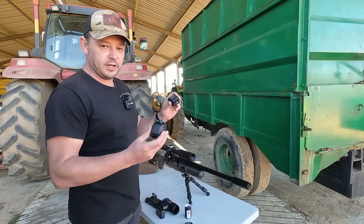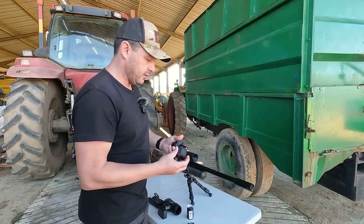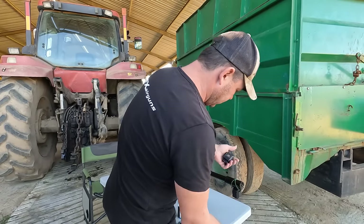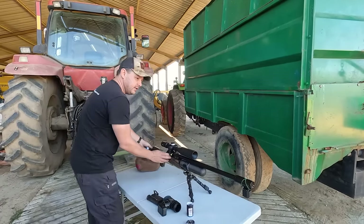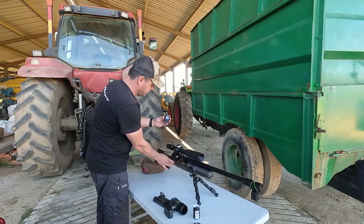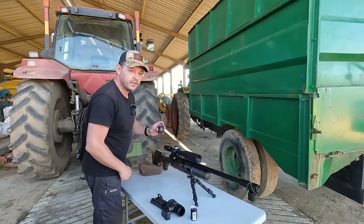First up, as always, we're just going to test the speed quickly. I've got the little mini chronograph here from FX — a small one with its companion screen. I'm going to slap that on there and just quickly see if the gun is shooting at the speed I want. 9.45 — so that is perfect. Let's continue.